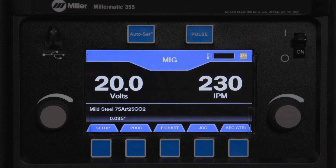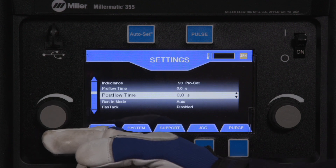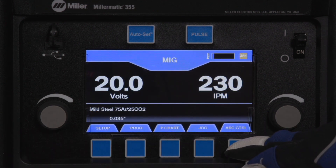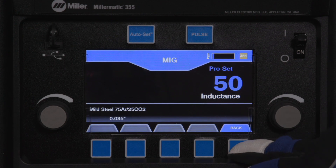The following are the other optional variables that can also be adjusted to customize your settings. Occasionally, you will see the text PRO SET. PRO SET highlights in blue recommended factory settings for easy setup and recall.